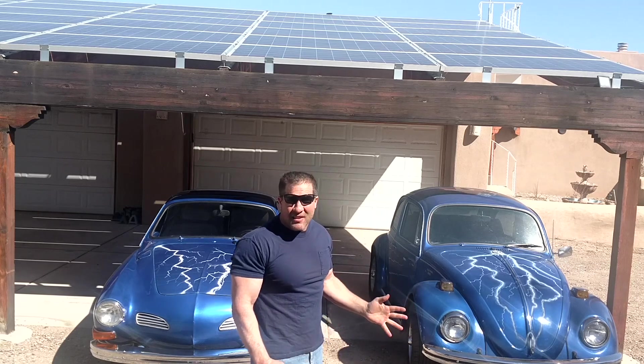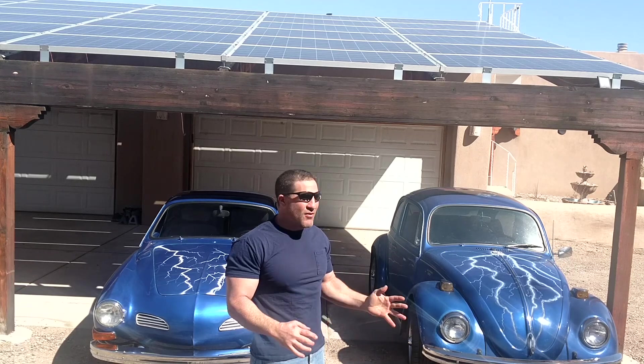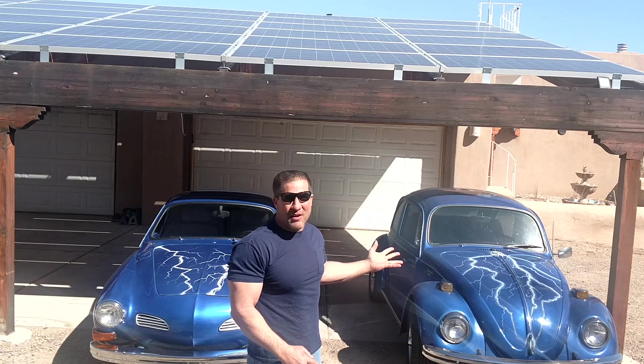Holy shit, this thing kicks ass in terms of performance, range, speed, torque, reliability — everything. It is so much more fun to drive than anything else, that this became my daily driver.